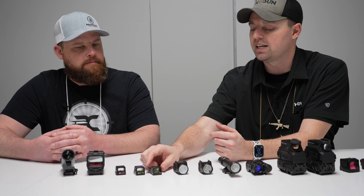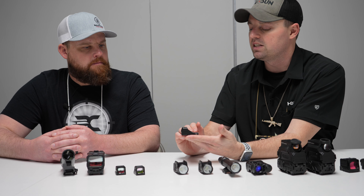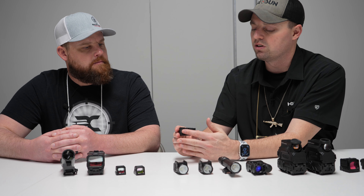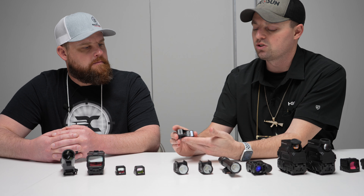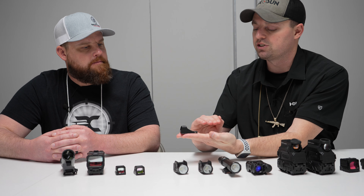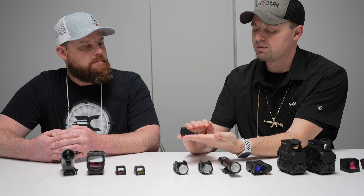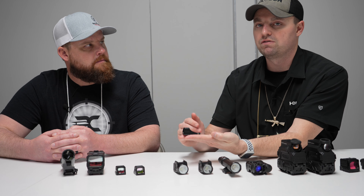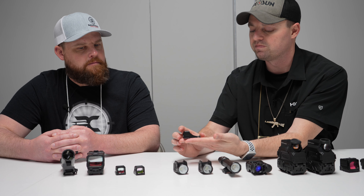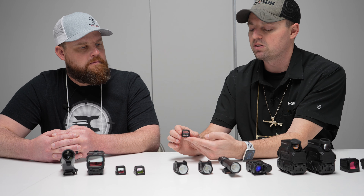Next we have an addition to the SCS line — the solar charging sight — and this is for the CZ P10. The SCS line has no external battery. The battery is internal and is charged via the solar panel on the back. These sit flush with the guns so that you're able to use your built-in iron sights with these optics. You've got to make sure you buy the one for your gun — if you run a CZ P10, you buy the CZ P10 version. This is going to be out in Q2 of this year.